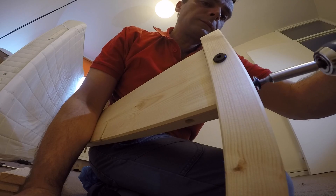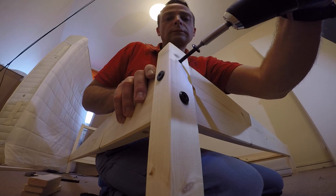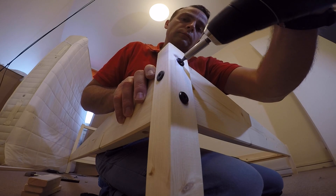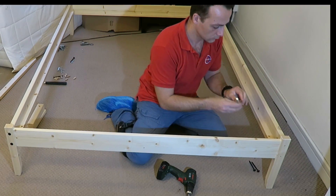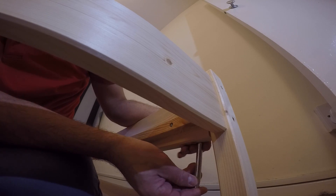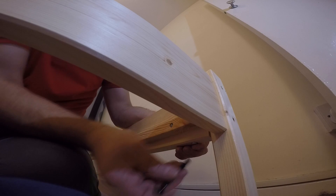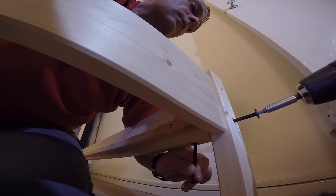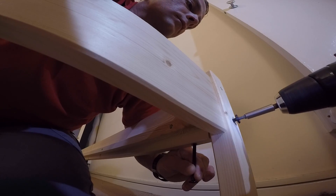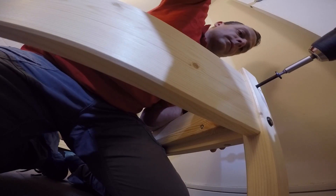Once you put that in, you're gonna feel the grip. If you don't feel the grip, just twist the tube left, right, up, or down until you feel it. As long as you feel the grip, just secure it — one screw, then another screw.